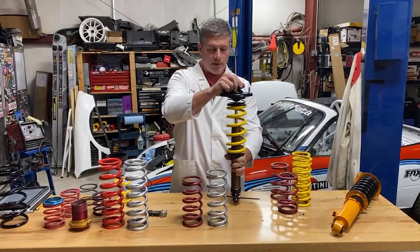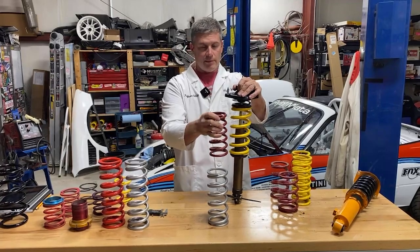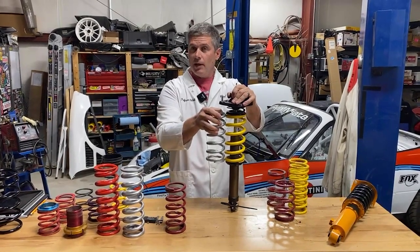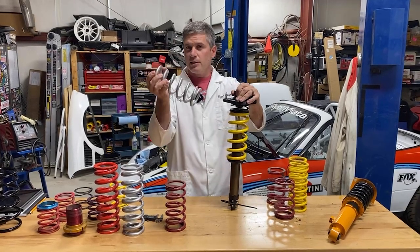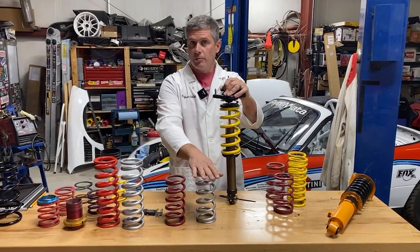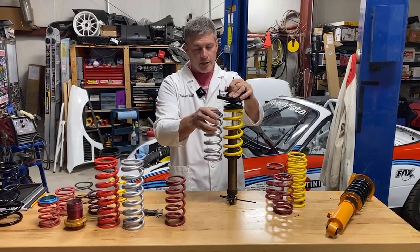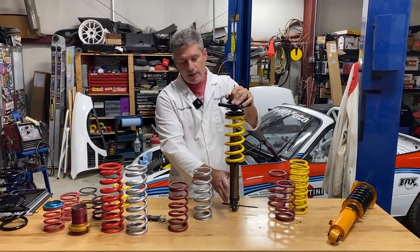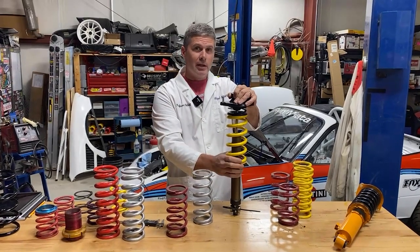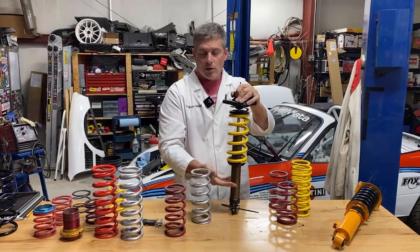If you have a problem with your spring running out of travel, put in a longer spring. If you want to keep your ride height, move the perch down by the same amount — the spring compresses the same amount for a given car weight, so move the perch down an inch, ride height stays the same. There can be packaging problems though — drive shafts and upper control arms run close to shocks and you may not be able to go lower. You really want to run about as long a spring as you can package.